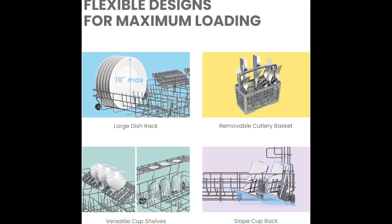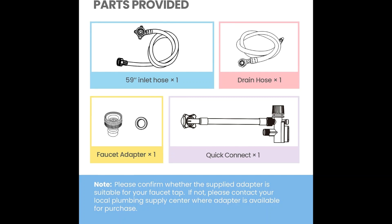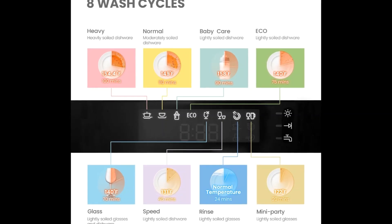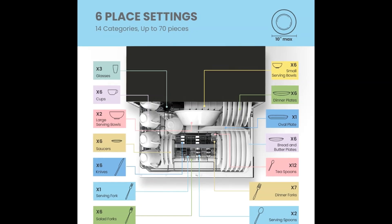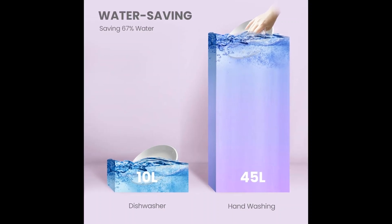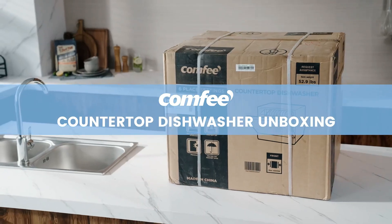Note: Comfy dishwashers are tested at the factory before they are shipped. If your new dishwasher has some water inside, this is normal. Simple installation — the Comfy portable dishwasher can be connected to a faucet directly with a suitable adapter. Depending on your needs, it can be flexibly placed on the table or fitted in the cupboard.